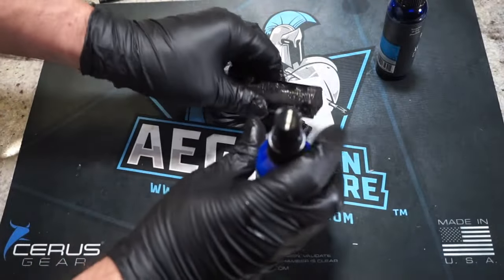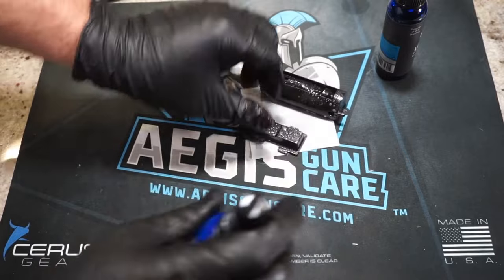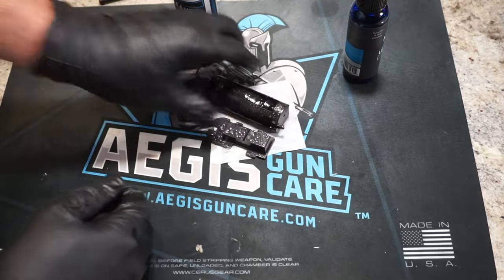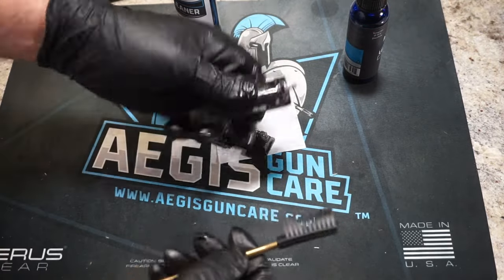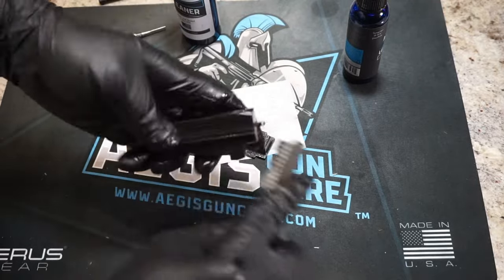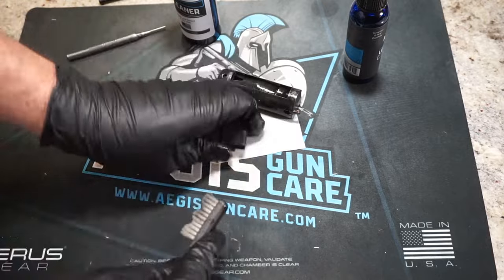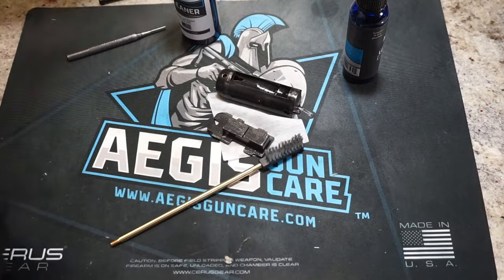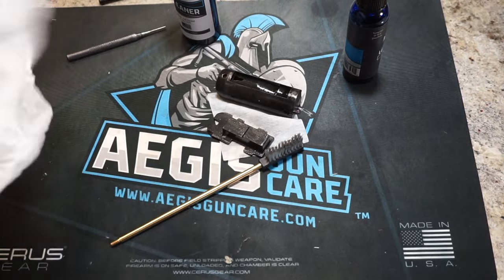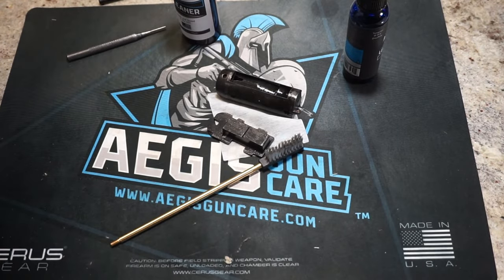Bolt and bolt carrier — spray it off and go ahead and separate the two. Spray it off with your solvent and let it sit for about two or three minutes. If you want, take your brush and scrub it down. I'm going to hit this with the toothbrush to get some of the muck and grime off, then wipe it off with patches. We're going to get this completely dried off before we re-lubricate it. Where you see a lot of wear and finish coming off — those are your metal-to-metal contact points, where you want to focus on lubrication.